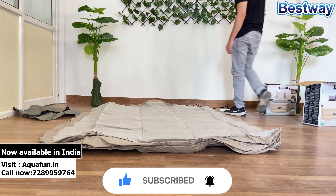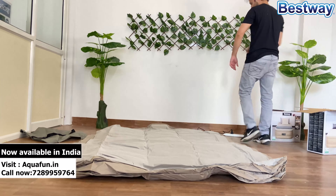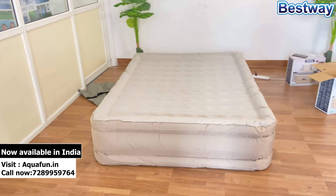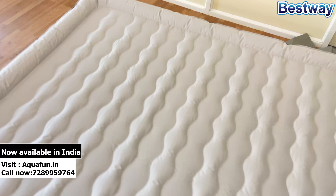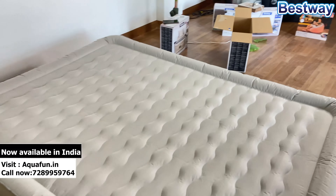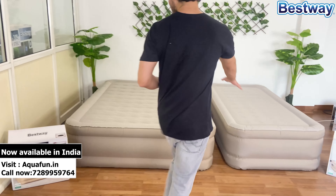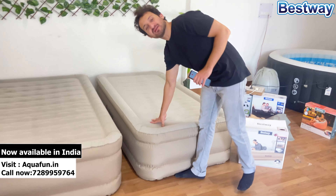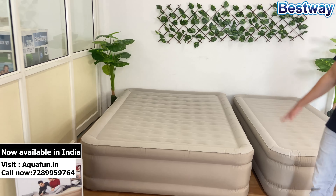This is the motor which will help you inflate the air mattress. This is the repair patch you will get in case you have any accidental puncture. And this is the manual to help you install it.